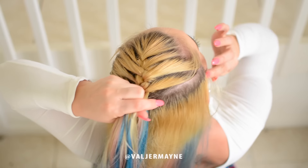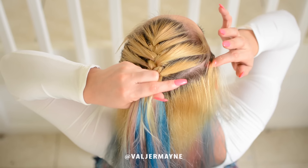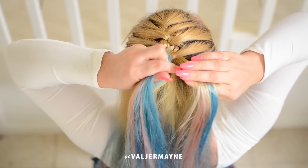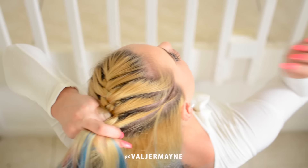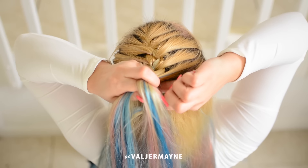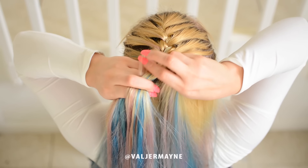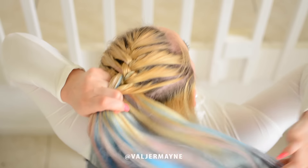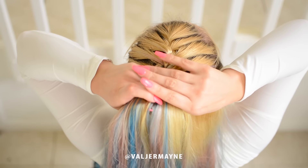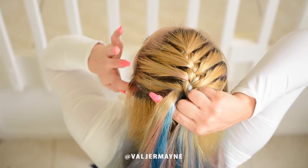There you go — we continue to take sections, mix it up together with the third, and then cross it over. You can take the baby hair if you want, but otherwise you can have a messy braid or a neat braid — it's all up to you.